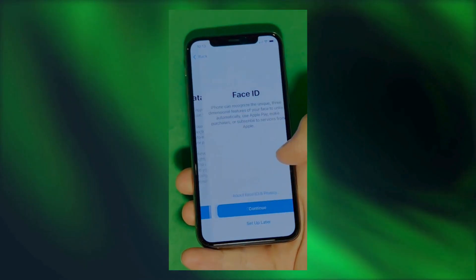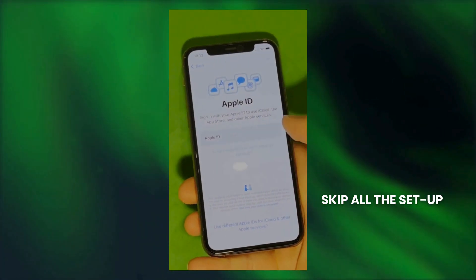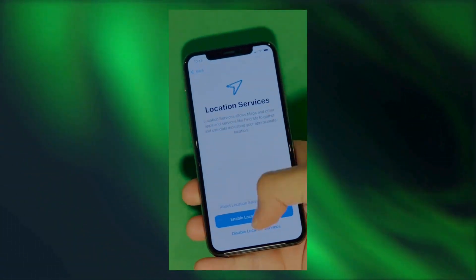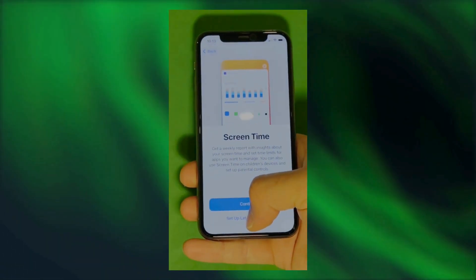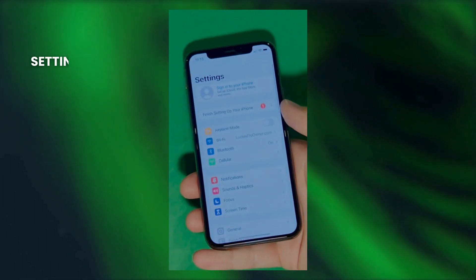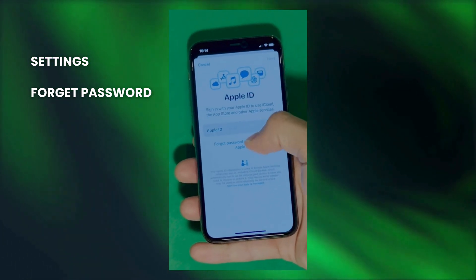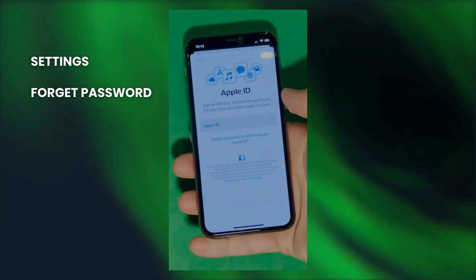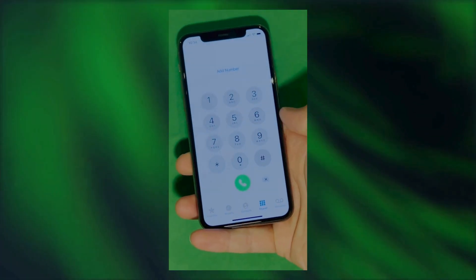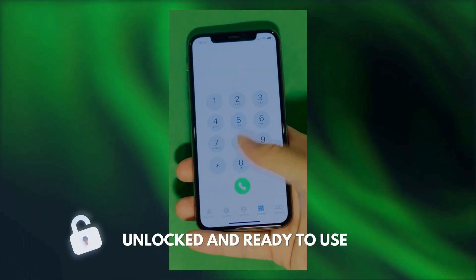And there it is. Let's skip all the setup for now — you can go back to set it all up later. Make sure to check the terms and conditions and skip the rest of the steps to do later on. And there you have it — it says welcome to iPhone. Now go to settings and create your own Apple ID. Tap forget password or don't have Apple ID to create a new one, and here you can just add your personal details to continue. Here's a shortcut to check your device info, making sure that this is legit. Your device is now fully unlocked and ready to use.